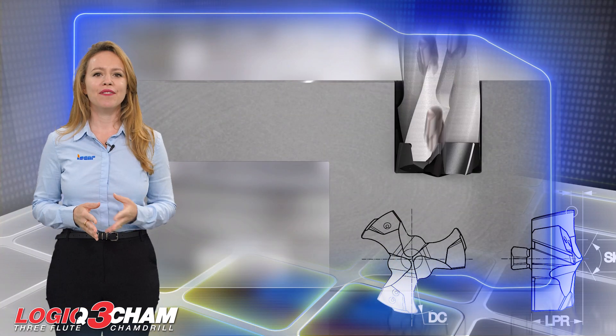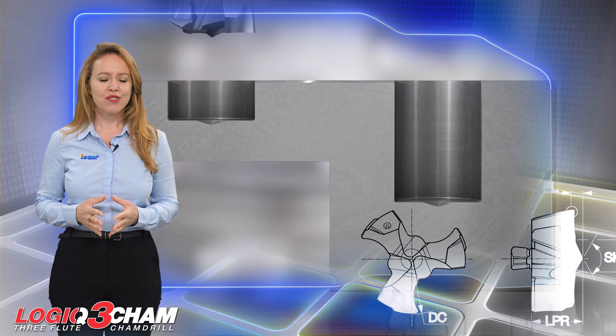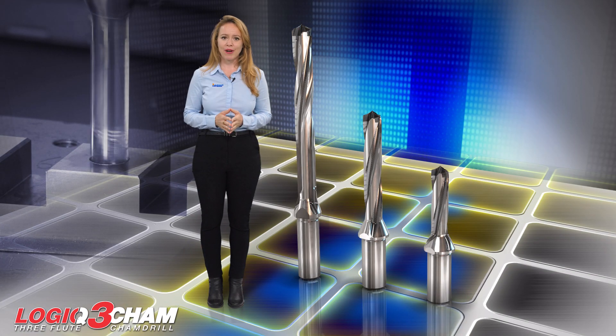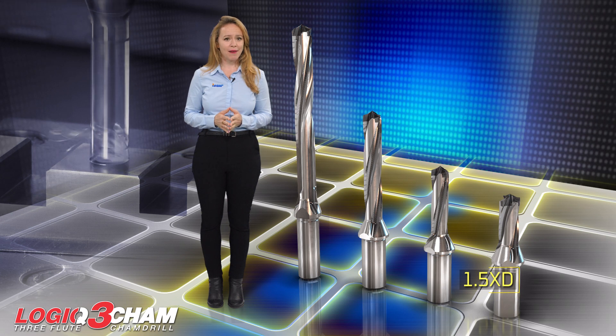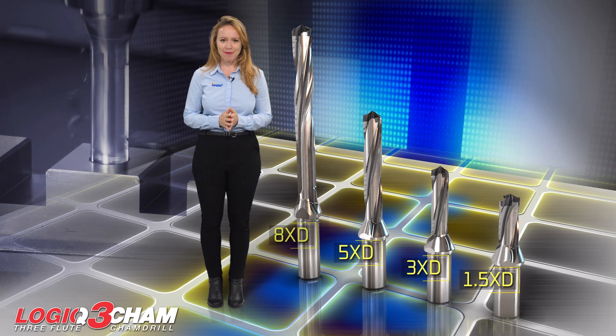These highly advantageous drilling heads have a nearly flat bottomed surface suitable for diverse hole-making applications. Drilling depth to diameter ratios of 1.5 times D, 3 times D, 5 times D, and 8 times D are supported.